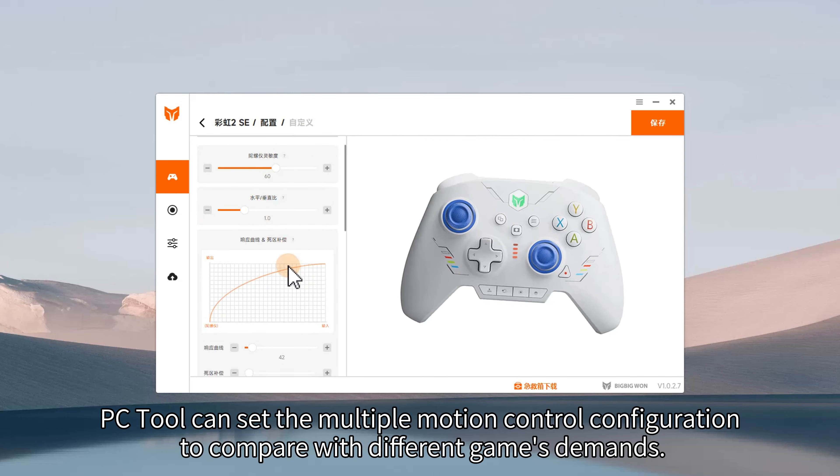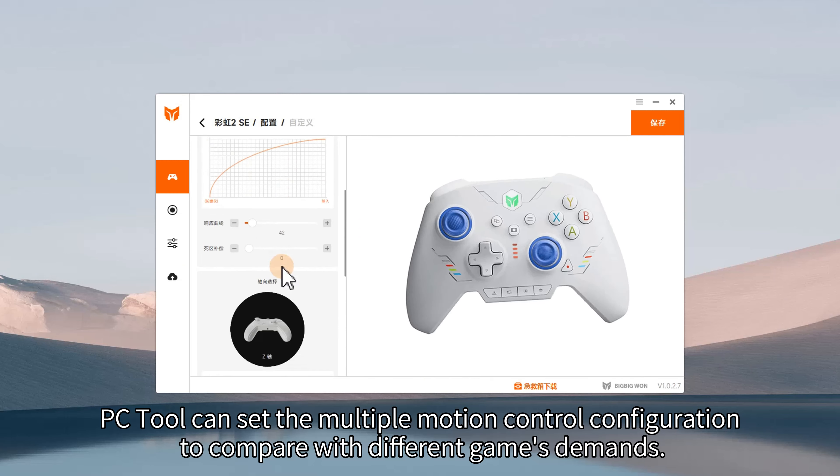PCTool can set multiple motion control configurations to compare with different game demands.